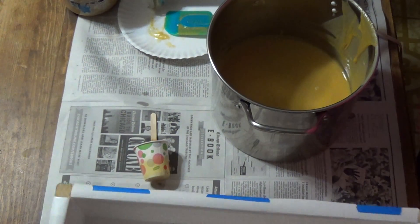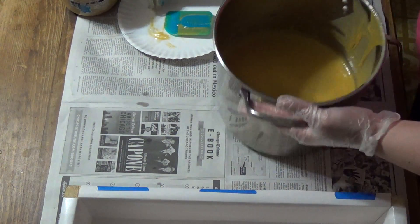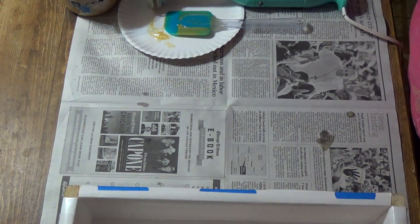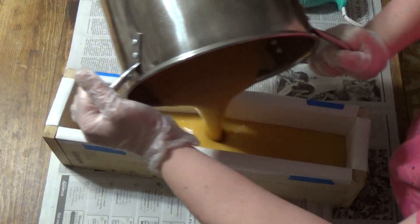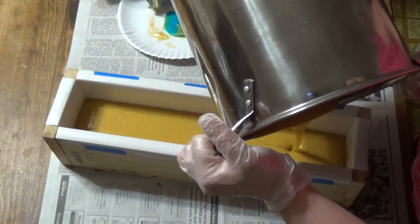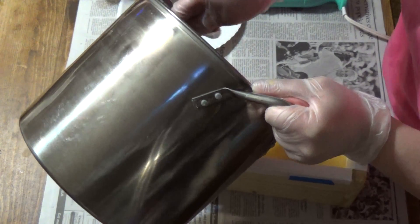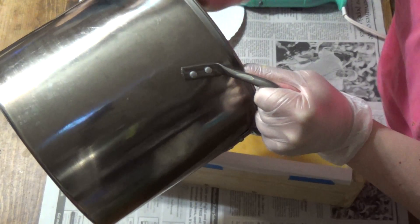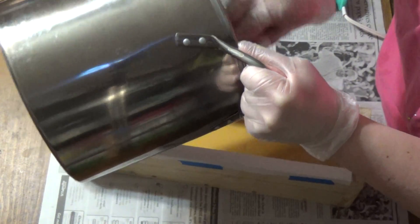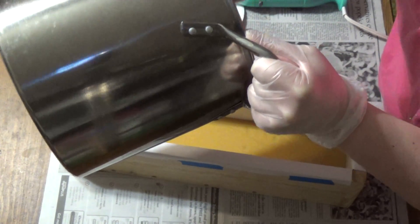So this is our yellow — let me move this so I can get it in the frame. I was trying for more of a three-quarter to one-half ratio here, but I think I ended up doing half and half. That's okay too — I just didn't want to not have enough to actually cover the whole top of the soap.